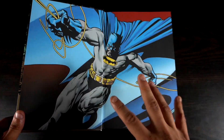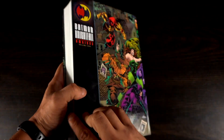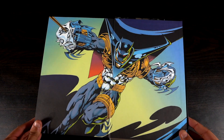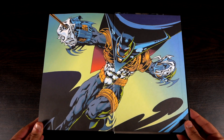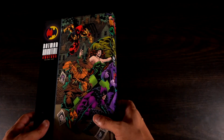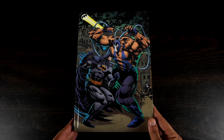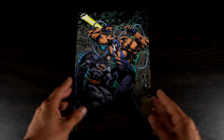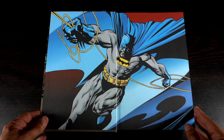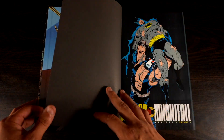Before we get into it, I do want to show the end pages. On this side you have Batman, and on the back side of the omnibus you have Azrael — or whatever name you prefer for him. I think that is such an awesome touch; it's probably my favorite aspect of this omnibus and it's definitely worth showing off. You have these end sheets featuring that beautiful mural of Batman.